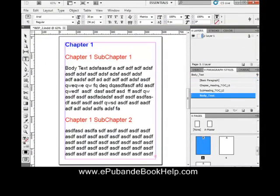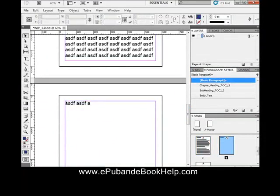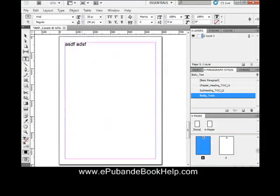Let's look at Auto Flow. If Auto Flow doesn't work, use the Selection tool, click on that little cross, bring it over to the next page, click on it, and start typing. When Auto Flow does work, you just keep typing and the text flows right into the next page automatically.